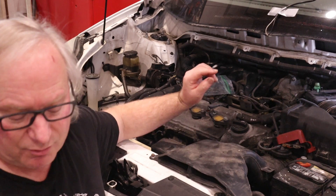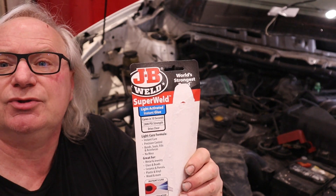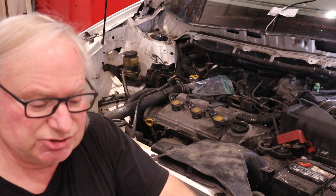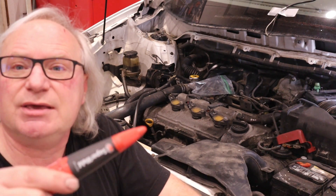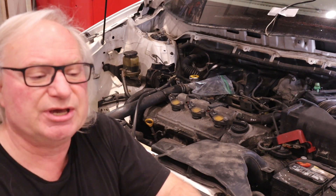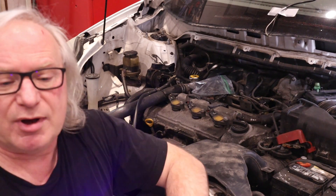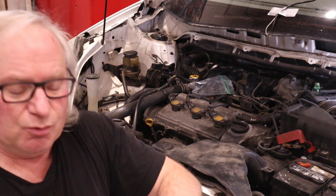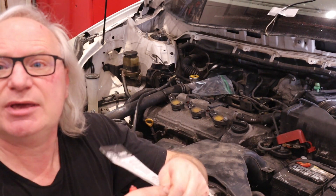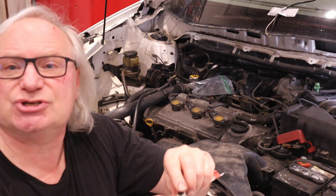With that being said, the plugs could have the tendency to pop out. What we're going to do is use this great stuff called JB Weld — it's a UV curing adhesive and there's a little light source here. We'll set this little tab in, lock it in, and just put a couple dabs of glue under the edges.